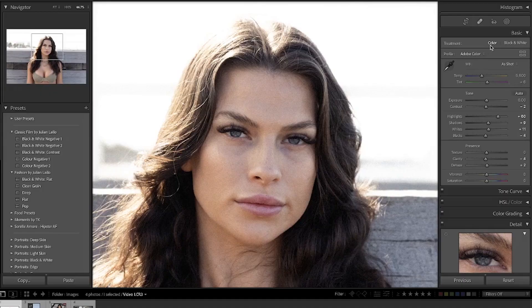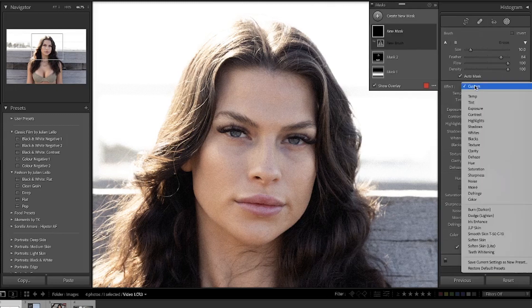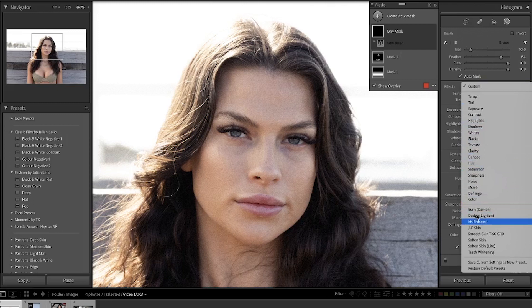Moving on to the next tip and sticking with the brush tool, we're going to look at the eyes. The eyes can really make a big difference in the overall edit, specifically in a portrait image. As a rule of thumb when taking a portrait you want to focus on the eye, and when it comes to editing you want to emphasize that sharp eye even more by using the brush, clicking down on iris enhance, and brushing in the irises on the image.